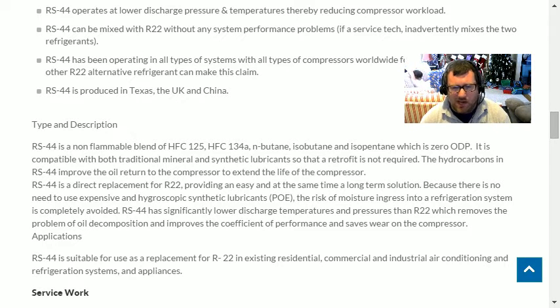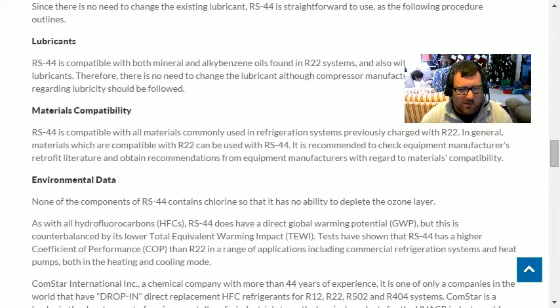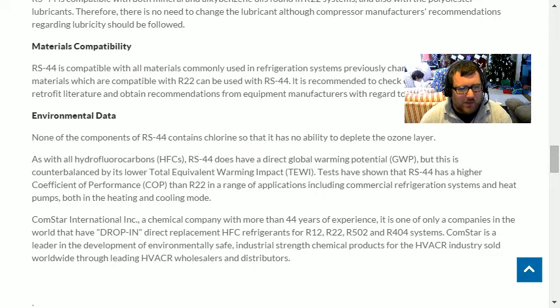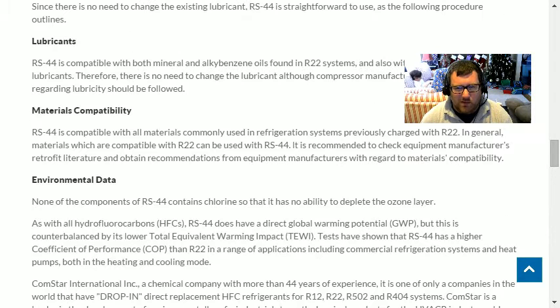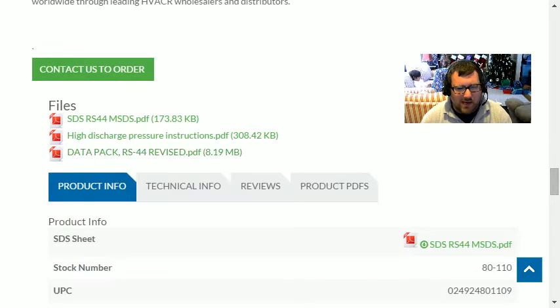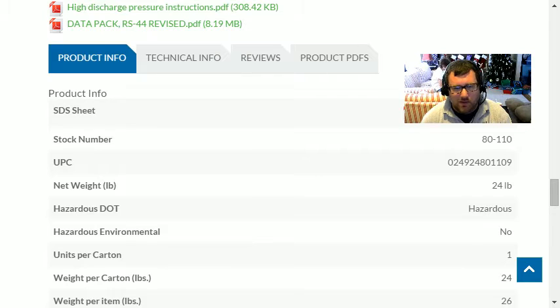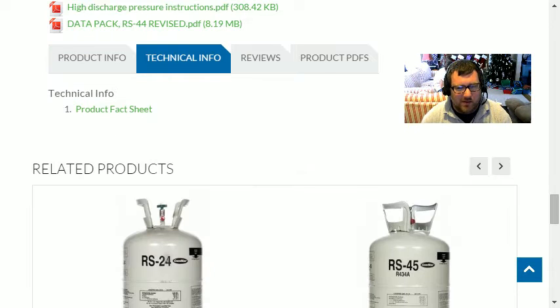That's why when I switch to 407C I use POE oil in place of the hydrocarbon isobutane to move oil back to the compressor, and so far it's worked very well. I'll probably continue to stick with 407C to keep it uniform — it's the best overall replacement in my opinion. RS 44 is compatible with R-22 materials.